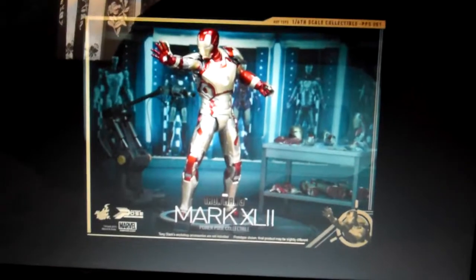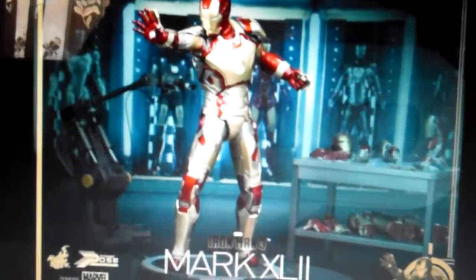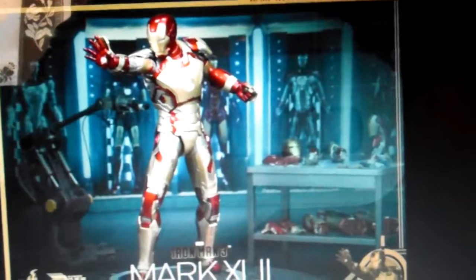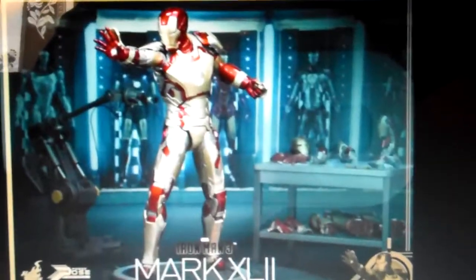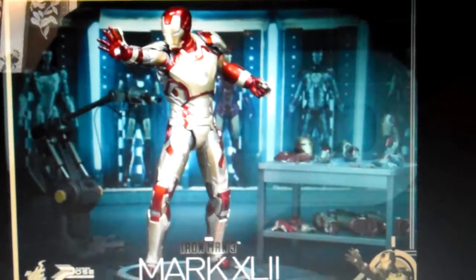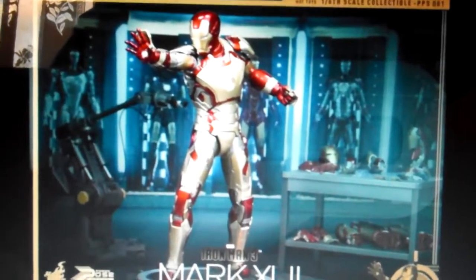So are you guys going to get it? Are you going to pass on it? Are you not going to buy this figure? Do you think it's a waste of time with this new series from Hot Toys? Do you think it's worth it? Let me know. Peace.